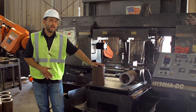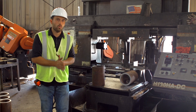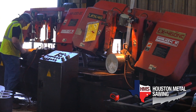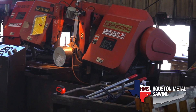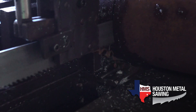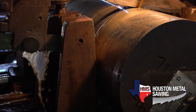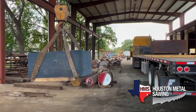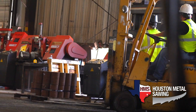Here at HMS, we have numerous machines that cut all the way down from one inch all the way up to a five-foot cut capacity. We can do miter cuts, verticals, and all kinds of other jobs. We can cut mild steels all the way up to super high-content nickel-based alloys. We have a 25-ton capacity crane and a variety of different forklifts to get jobs in and out quick.